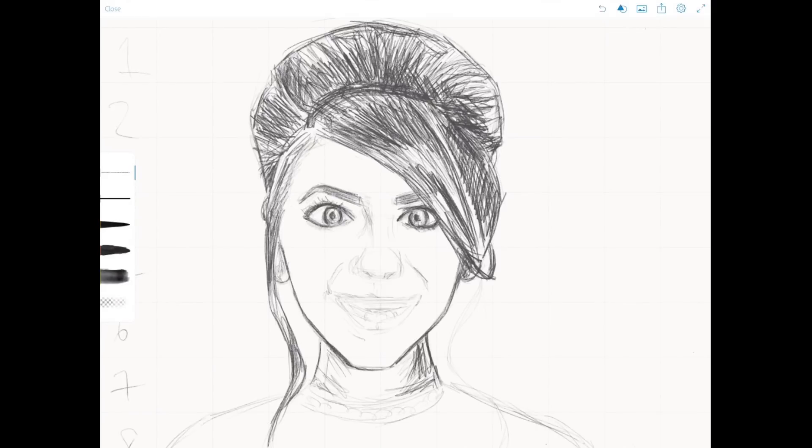Let's add in some nose. I'm really bad at noses — I can't do them very well. What a cute little nose though. Isn't that adorable? It's tiny.